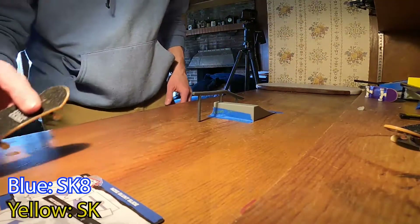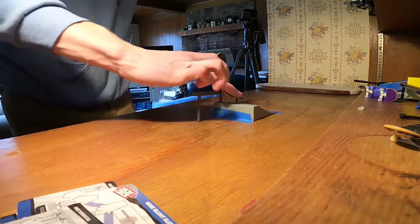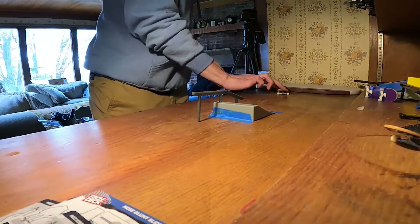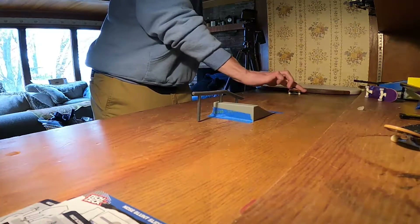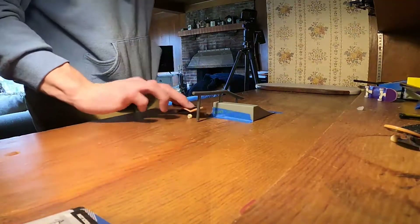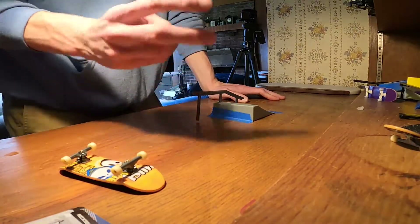Let's do one more trick — I'm gonna do a board slide. I picked a really hard trick too. I count that — nice, nice. One more trick. All right, thanks so much for watching, hope you guys enjoyed. Please make sure to like, comment, and subscribe. Good blessings to you all, peace.